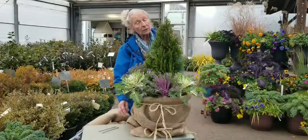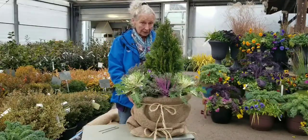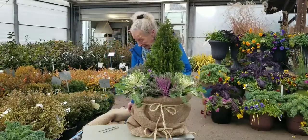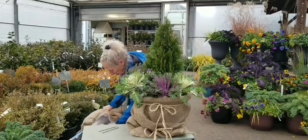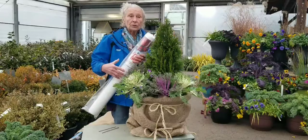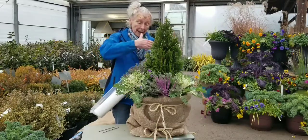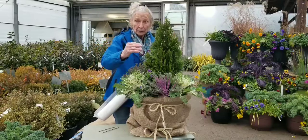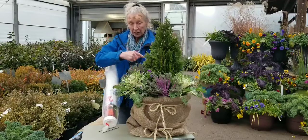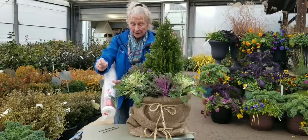If you are on a balcony particularly, or if you have small containers, I have another suggestion: use the frost blanket or frost cloth. You can pull all of those containers together in a grouping and wrap them as a group, attaching it from the outside with your side pins.